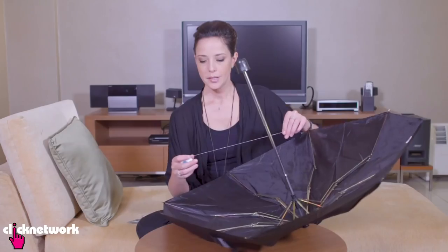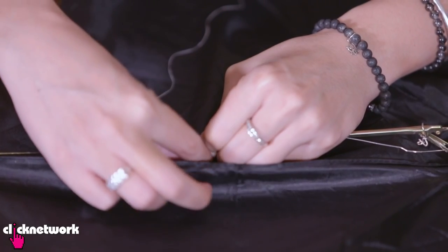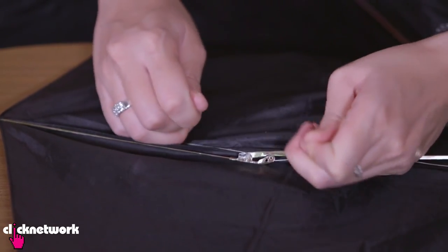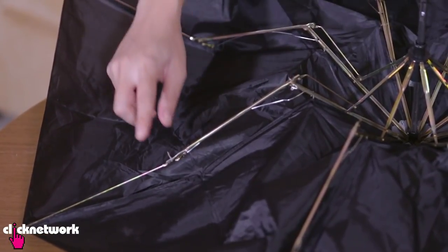Now if you don't have a paper clip, you can always use dental floss. With the dental floss, it's the same thing — line the holes up and thread the dental floss through the holes, then tie it. As you can see, I fixed it here with the paper clip and here with the dental floss. There you go — a brand new umbrella.